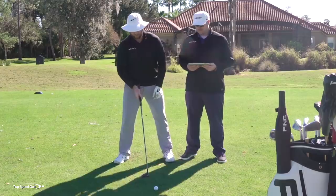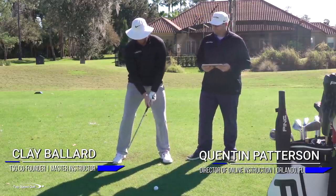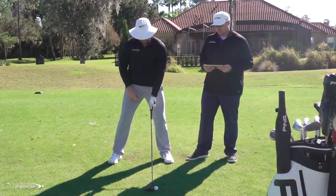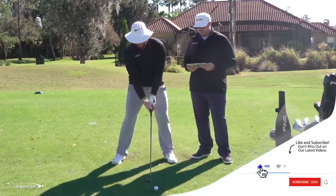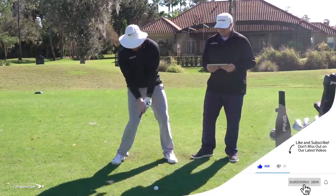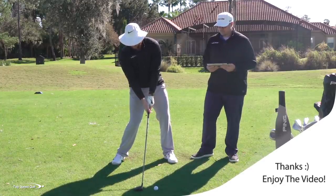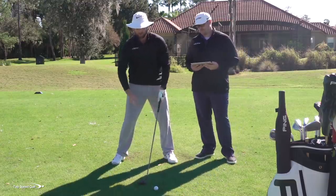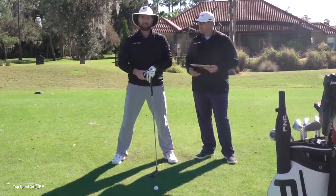Something me and Q have seen all the time is players topping their three woods and hitting their shots thin off the ground. A lot of times we think this three wood needs to be in the front of our stance, so we set up similar to a driver. What happens is your club naturally wants to ground out more toward the middle of your stance, where you'd make contact with an iron, and the club starts coming back up as you're hitting the ball. So if the ball is positioned too far forward, it's going to be really easy to top it.